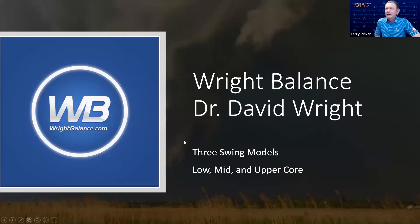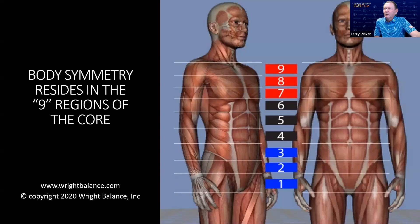Wright Balance features three swing models: low, mid, and upper core. There are nine core regions — one, two, three: low core; four, five, six: mid; seven, eight, nine: upper. We could really say the upper core players, like me, have hips rotated the least at impact. Low core players are rotated the most — Dustin Johnson probably has his hips rotated the most of any player on tour today at impact.